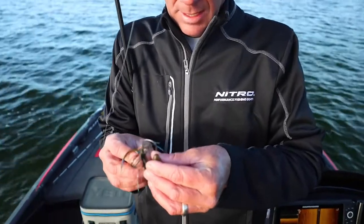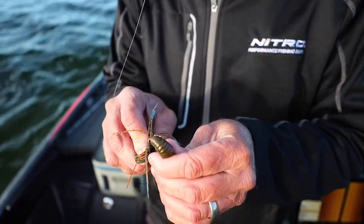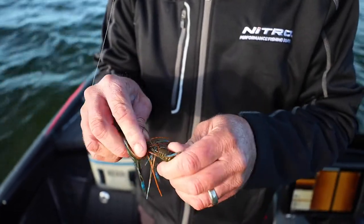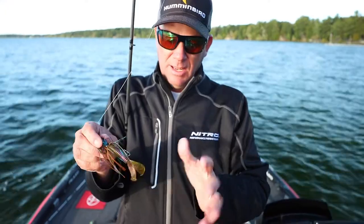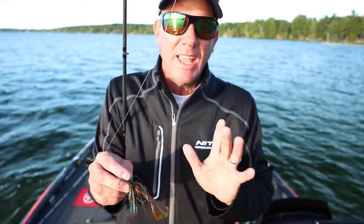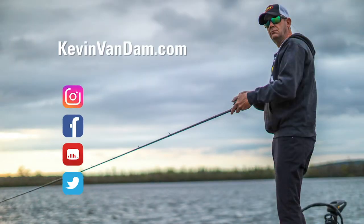In cold water, the blade minnow and things like that — baits that just have a real subtle swimming action — can be really good. But when the water is warm, I like something that kicks. The Menace is just day in, day out one of my go-to's.